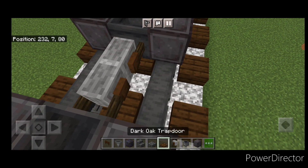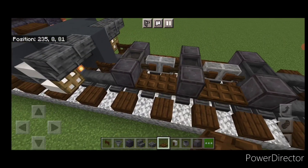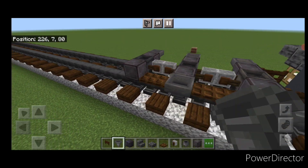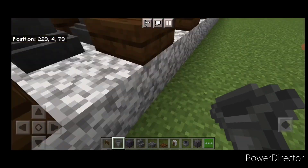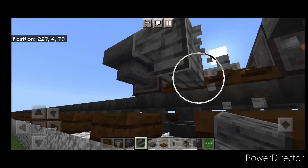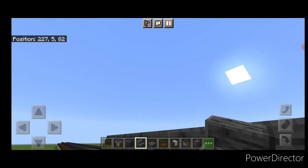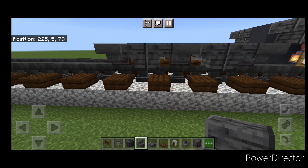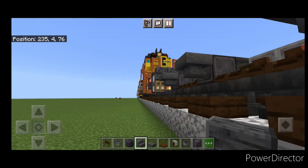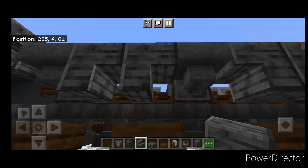Then in between them on each side we're going to put two dark oak trapdoors on the bottom of each side, and same thing over here. Then we're going to put a hopper on the sides of all six wheels. Then in between where the hoppers are we need to put polished deep slate stairs upside down in a back-to-back T-shape pattern on each side. Get upside down polished deep slate stairs in a back-to-back T-shape pattern between each of the hoppers.